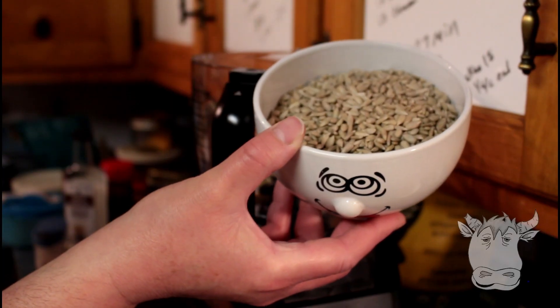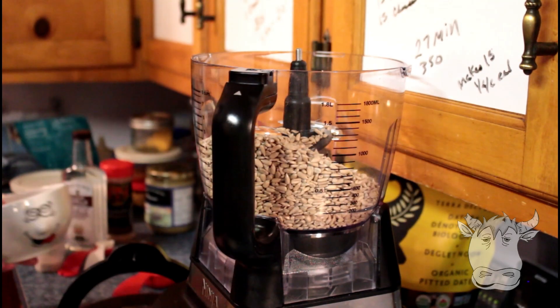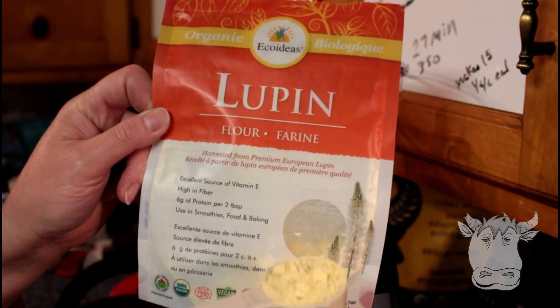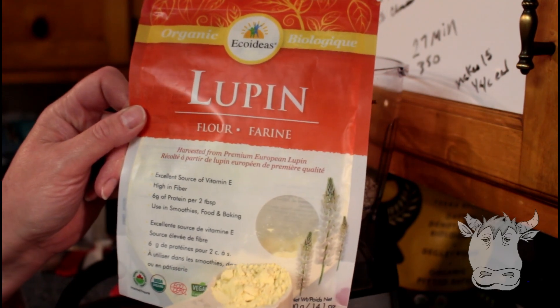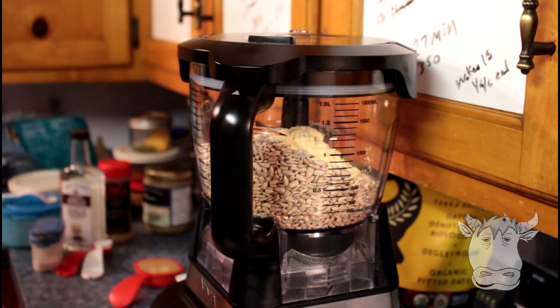In our food processor we're gonna put two cups of sunflower seeds. And we're gonna use one eighth of a cup of lupine flour. That's a plant, isn't it? Yeah. But if you have an allergy to peanuts, it's a legume, so you could have an allergy to this. So we're just gonna turn it on and make flour out of these two together.